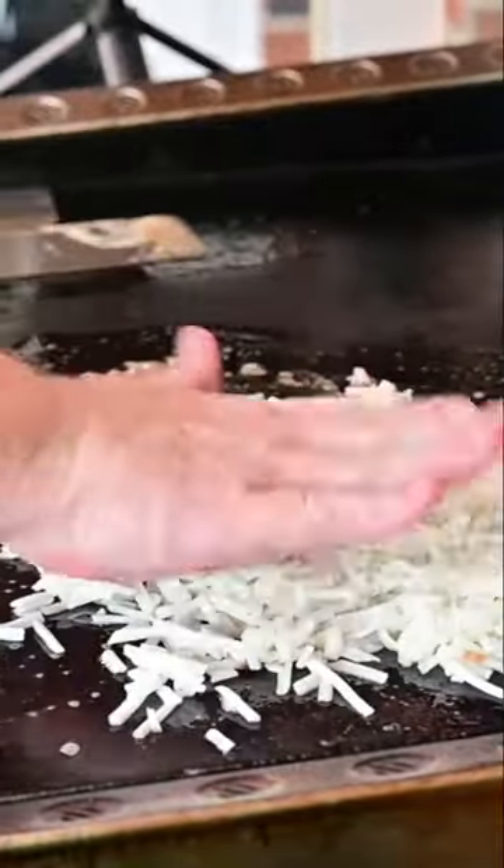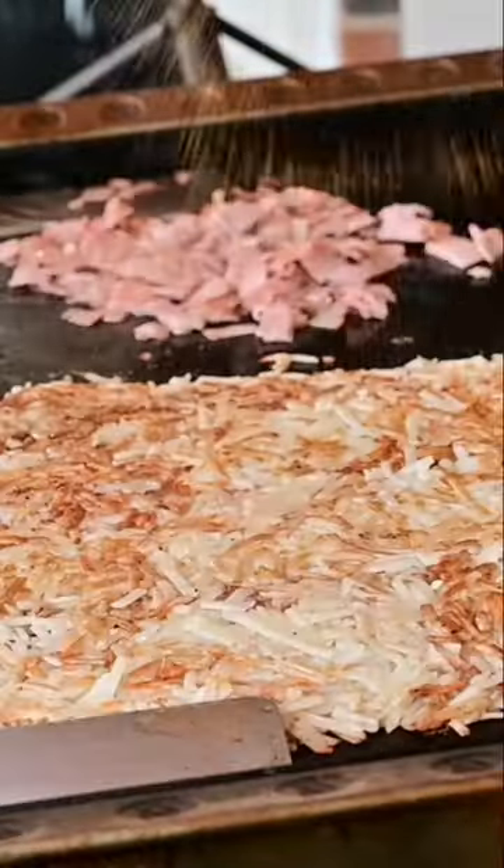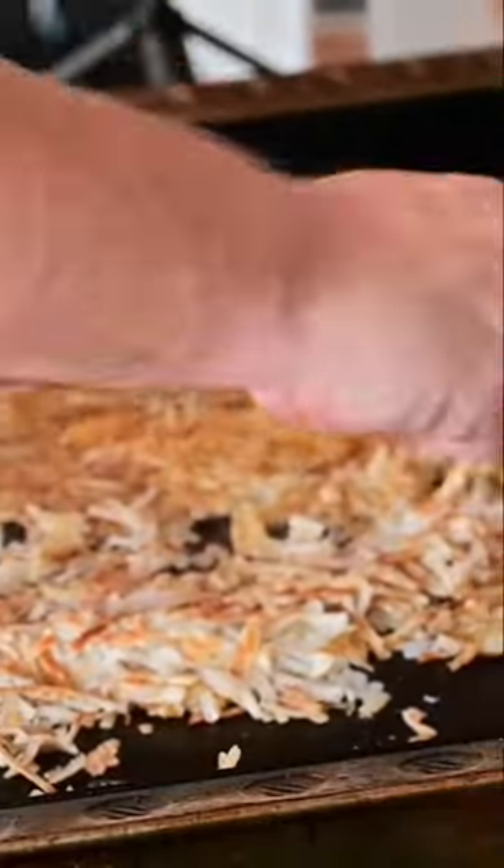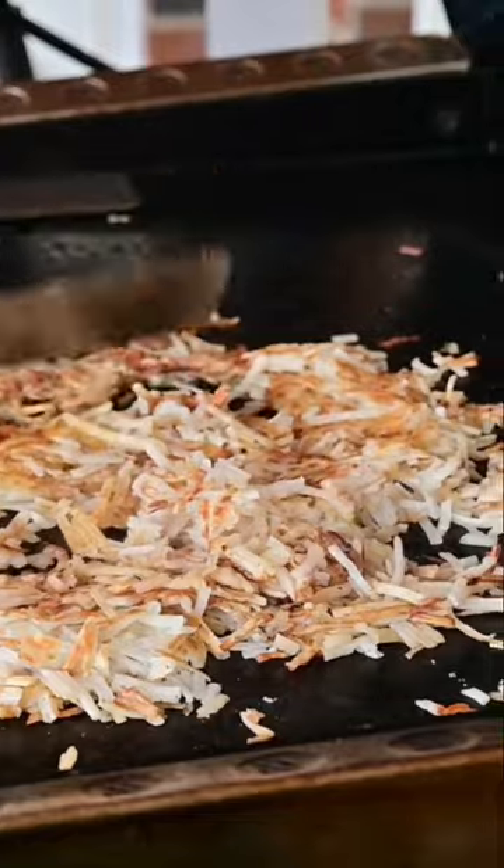Get some butter down, get a thin layer down — real thin. After about five minutes, flip. You'll have to add some more oil here and there. Here's some Mike Lowry season salt — if you know, you know.